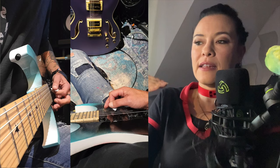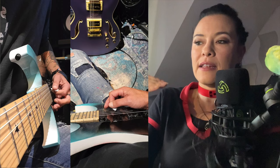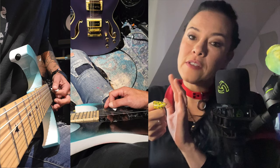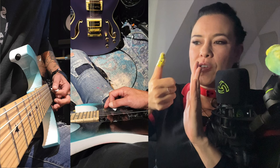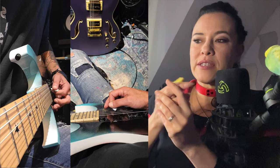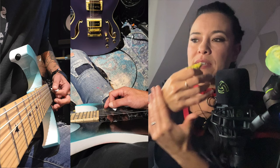Guitar player number one is my dear friend Alan Brentini — you might know him from my side project Something on 11. He pretty much angles the pick slightly down — it's not at a 90-degree angle to the string, it's slightly down, kind of like what I do. He also uses the thumb on top of the side of the index finger, which is kind of what I do, and the rest of the fingers are loose, just underneath. The wrist is pretty straight, so you have good control.